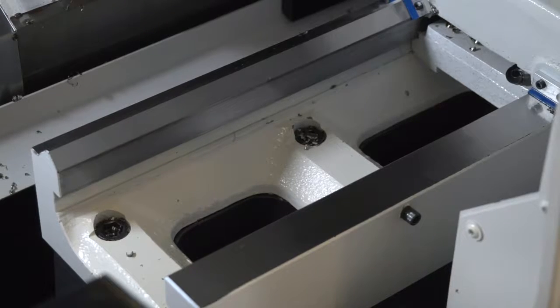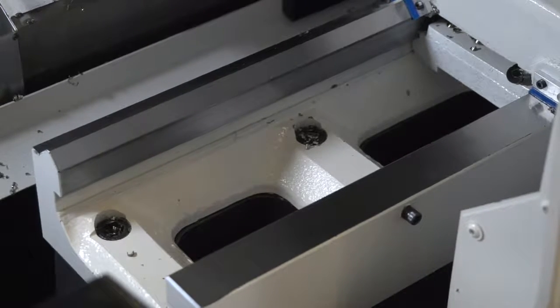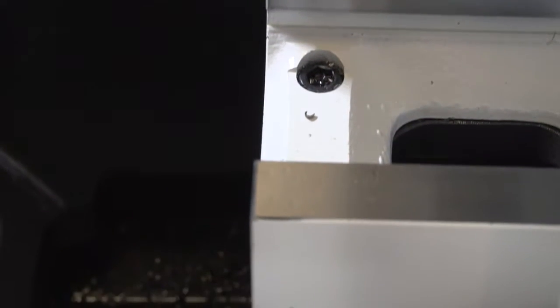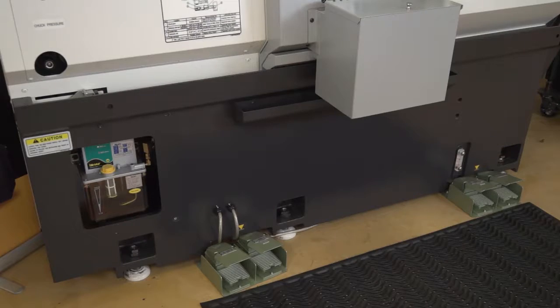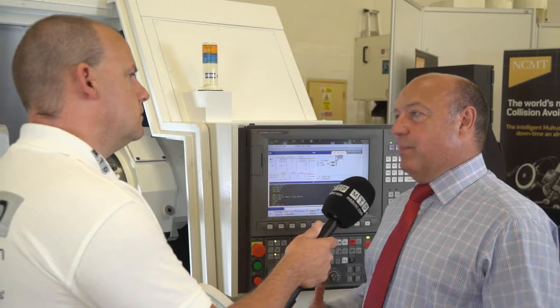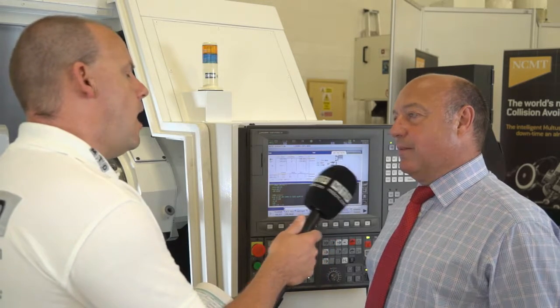Let's drill into that rigidity factor. How is the machine built — what's under the skin? All the machines have meehanite cast iron beds. There's no granite, there are no fabrications — they're all cast iron, single piece beds. All Okuma machines are heavy duty, based around heavy duty ribbed castings and cast iron.